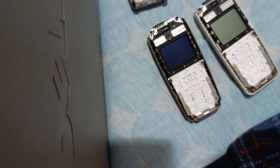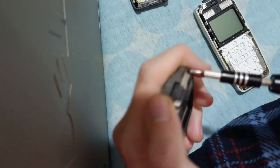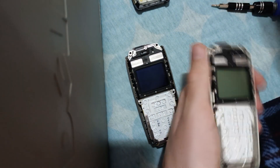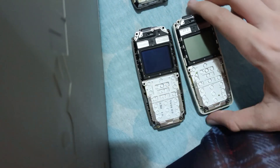Now we'll use the screwdriver. The right screwdriver head is the T5H. We just need to remove four screws. I've removed all the screws.